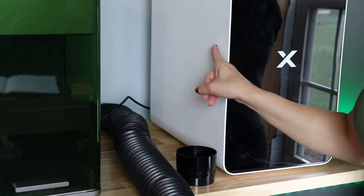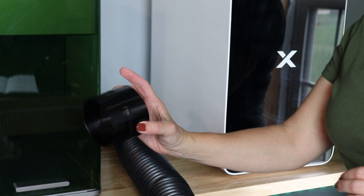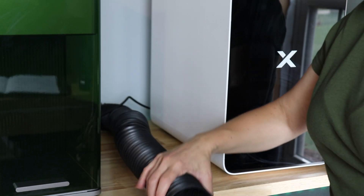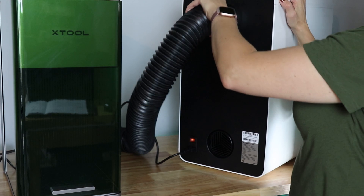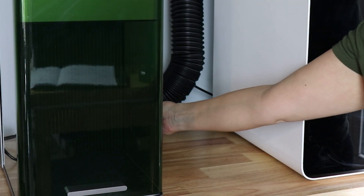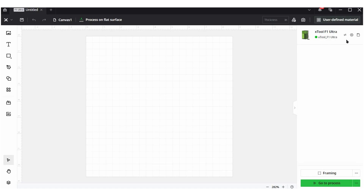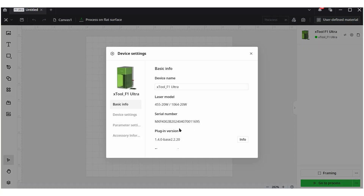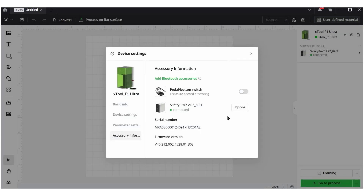Let's get this hooked up to the F1 Ultra. There are a couple of different attachments that come with the AP2 — this is the smaller one, and this is the standard one that works for the F1 Ultra and the S1. I'm just going to twist it on here. The back of this attaches to the machine, and the dongle goes into the side port on the F1 Ultra. In xTool Creative Space with the F1 updated and the newest software, if I go to Device Settings I can come down to Accessory Information and confirm that my AP2 is connected.